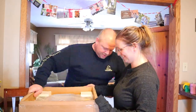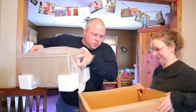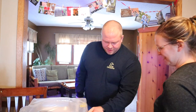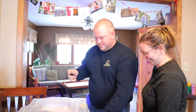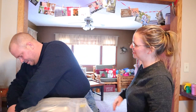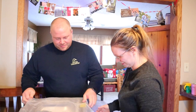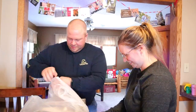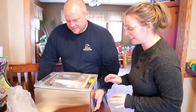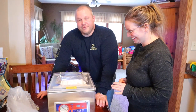It is heavy — probably about 25 to 35 pounds. It's more than our babies weighed. If you didn't guess, we got a food sealer — and it's not a FoodSaver. It's a food vacuum chamber sealer.